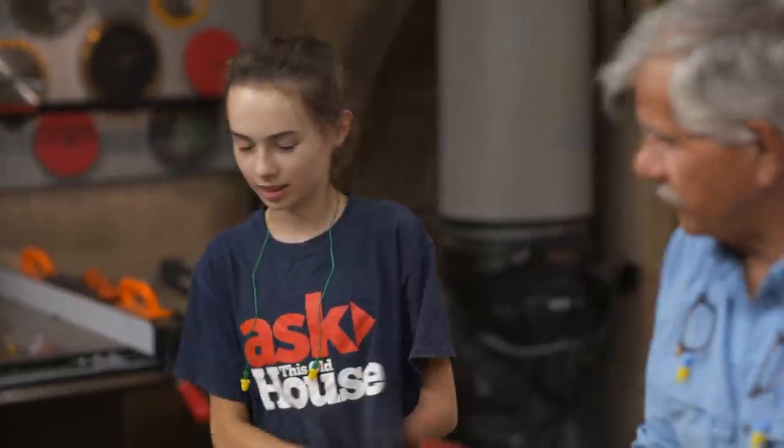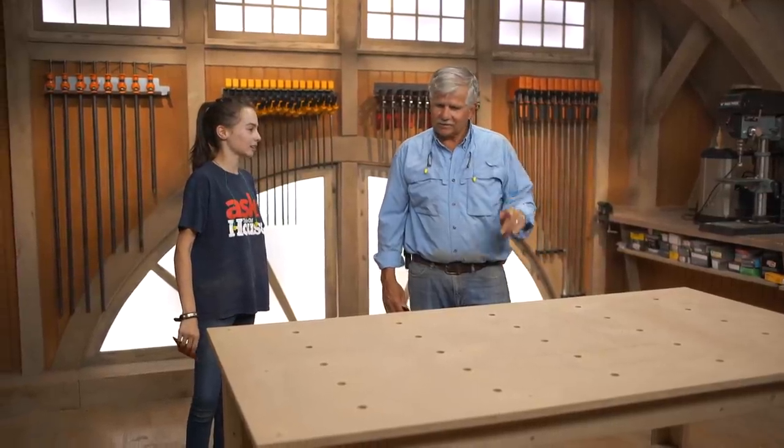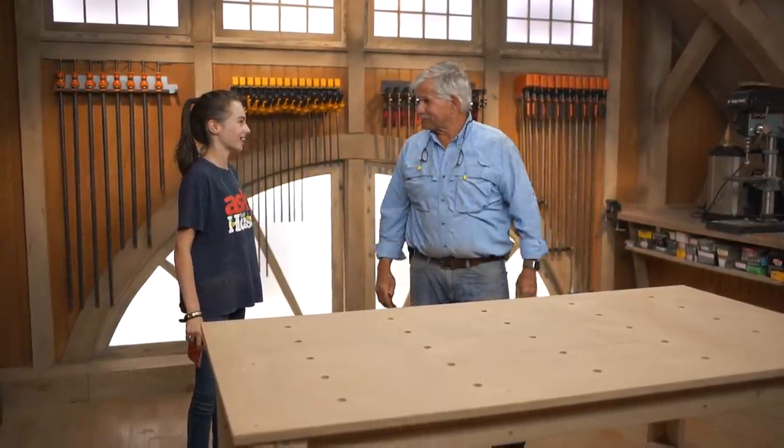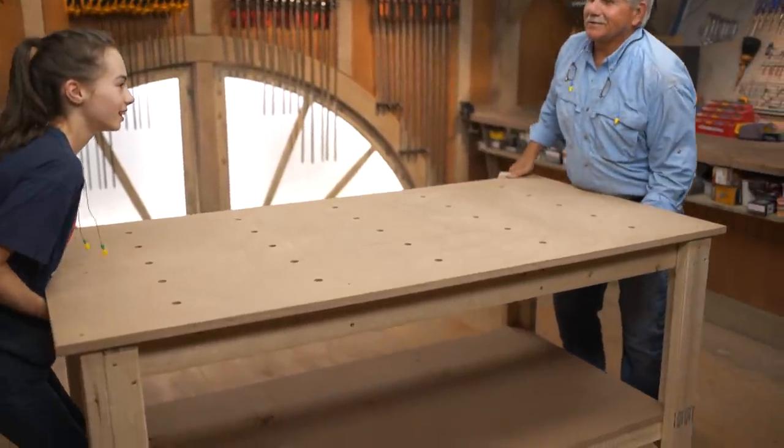I think it's done and completed. What do you think? It looks amazing. I think you did a good job. Thank you. So let's figure out a way to get it downstairs, get it in the truck and get it to your house. We'll carry it out. It's heavy.